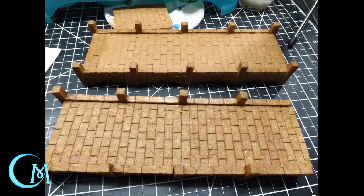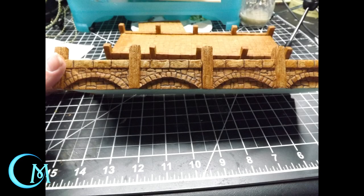For your base coat, you're going to be doing the same thing as you did with the wooden dock. You're going to use nutmeg brown, mix it with a matte mod podge doing equal parts, and you will make sure you paint every nook and cranny of this particular stone pier. Make sure it dries completely before you move on to the next step.